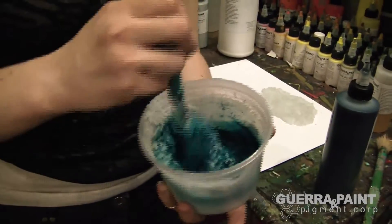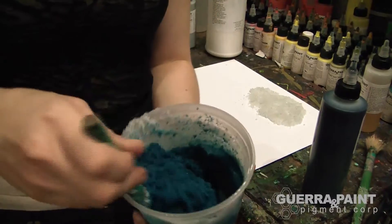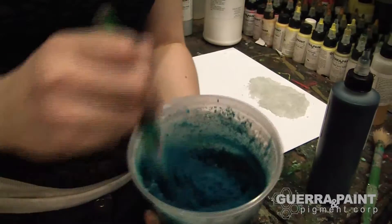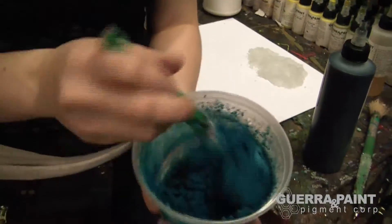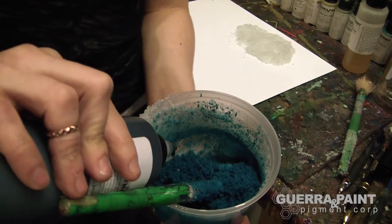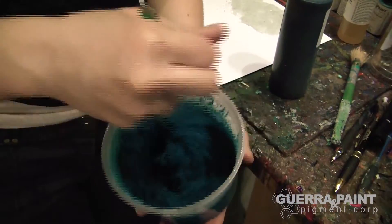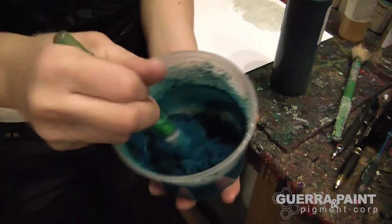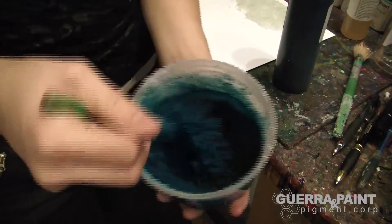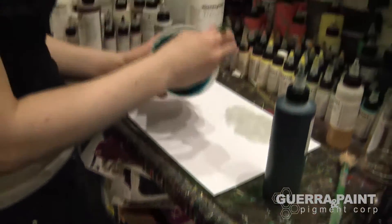The Phthalo pigments are super high tinting strength, so I just added a little bit in and it really saturated all of the paint. And now you have a beautiful, dark turquoise pigmented glass bead paint. Let's see what that looks like.